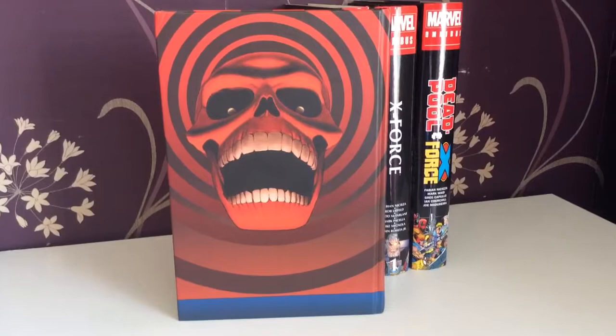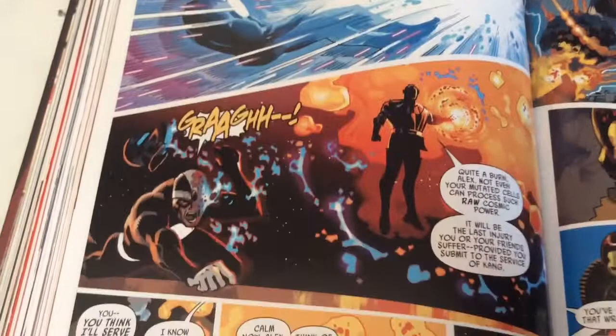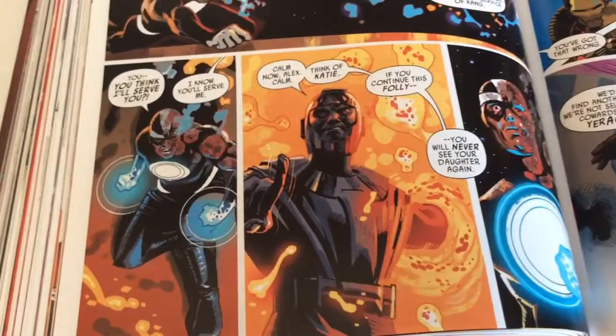The Red Skull wasn't the overall villain of the piece until you get to Axis, which is pretty much straight after this series. The moment for me was Alex not getting out for free and pretty much getting half his face burned off — pretty epic. There's a closer look at his face right there.